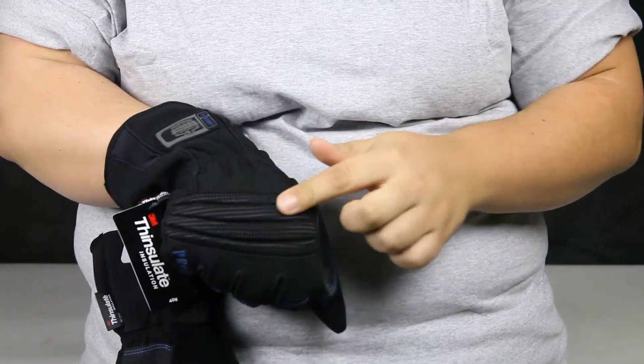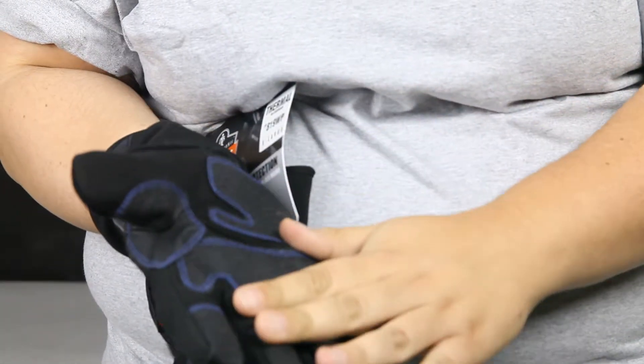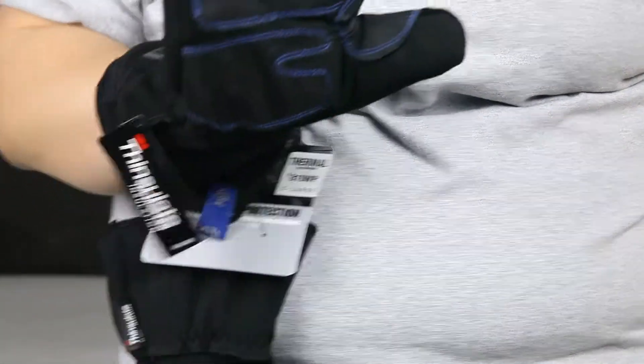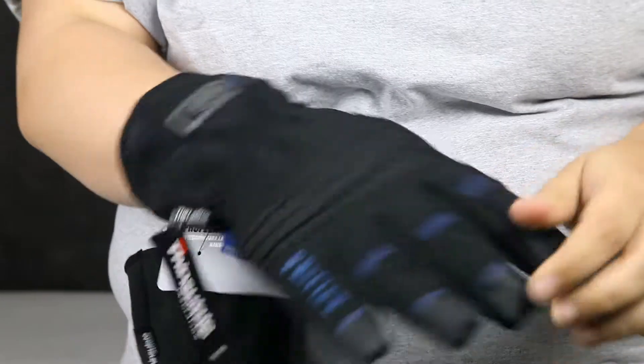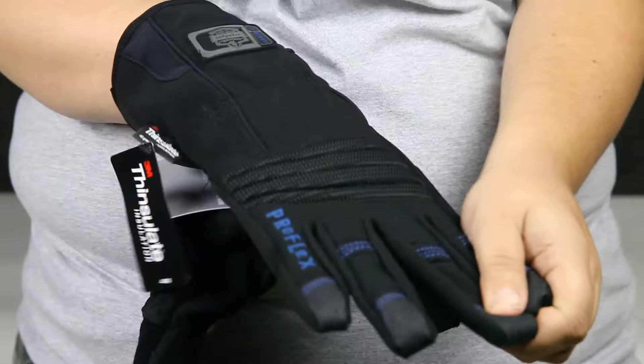They have a nice reflective knuckle padding here, and they are also PVC padding so you can get a grip on things that you need to do. They have an easy pull tab on the back so that they would be easier to pull on and pull off.